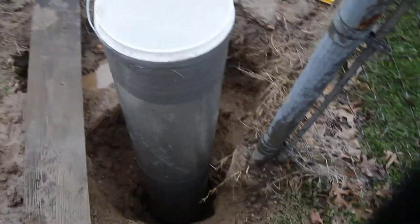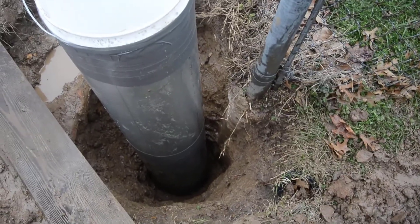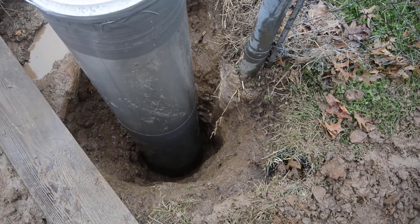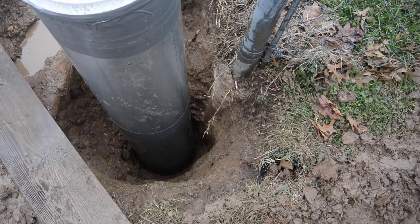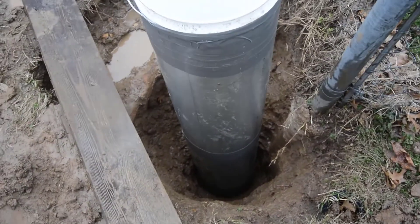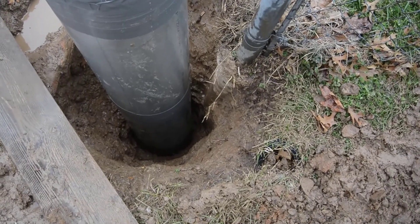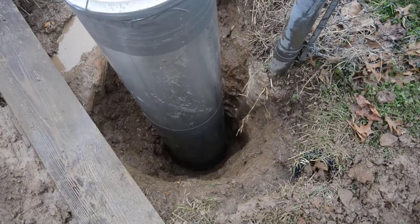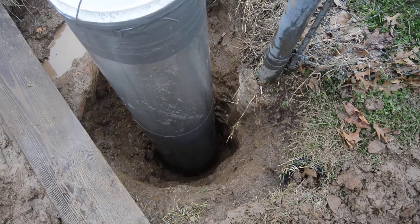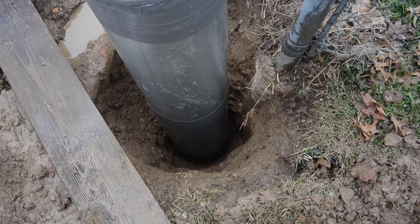I lowered the 12-inch diameter form into the hole and the idea is to now put the ground back around it. Every time I put some in, I wanted to compact it on the side. The hope is that when I pull this out by the handle the shape will still be there. I'm going to do this — not all the way at 12 inches; maybe at the end it will be 16 inches. We'll see.